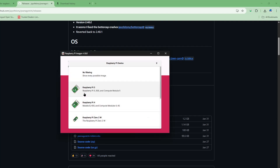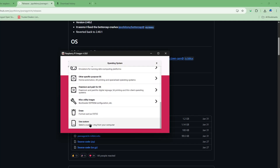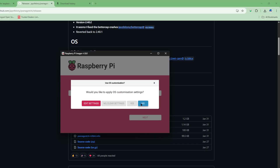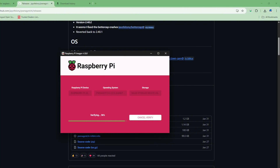In the Raspberry Pi Imager, select Raspberry Pi Zero as your device, use custom image, and choose the image you downloaded. For mass storage, choose your SD card, click Next, set customization settings to No, confirm yes to erase, and now we wait. Once the SD card is ready, go back to the device.